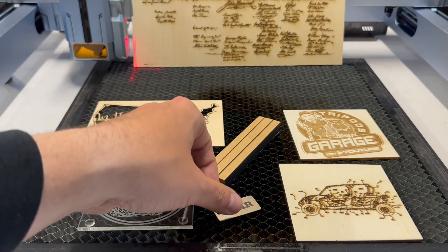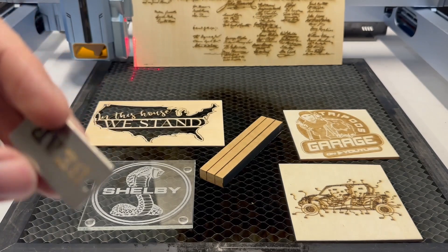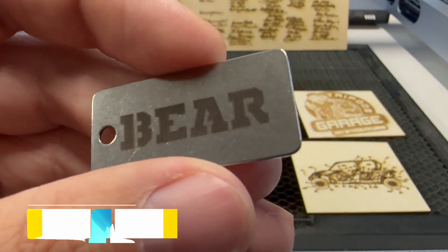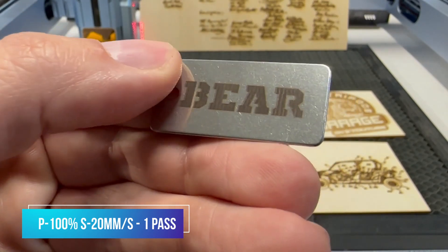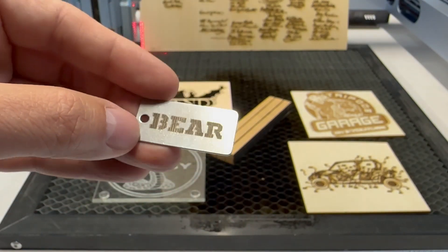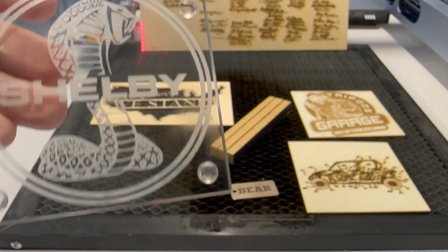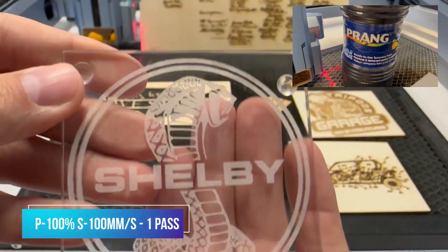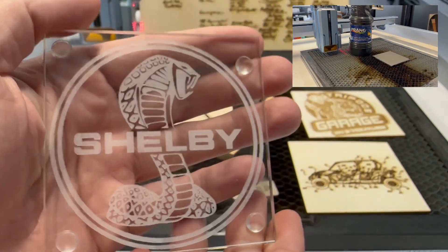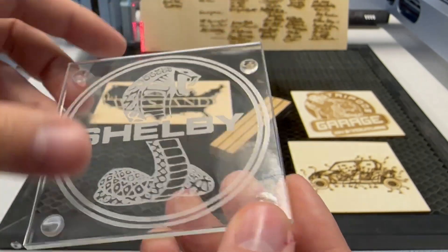And the next one will be this dog tag — this is stainless steel. And I want everyone to remember here, the 1064 nanometer will engrave stainless steel, not a 455 like this. But it did a really good job — 100% power at 20 millimeters per second. Think about it as marking this stainless steel, not engraving, but it's pretty much permanent. Next is a glass coaster — what I do is take some tempera paint, it's washable, and I use that as my interface layer. This was done at 100% power at 100 millimeters per second, and after it's done engraving, all I do is wash it off with warm water. The glass is permanently etched, and it came out great.